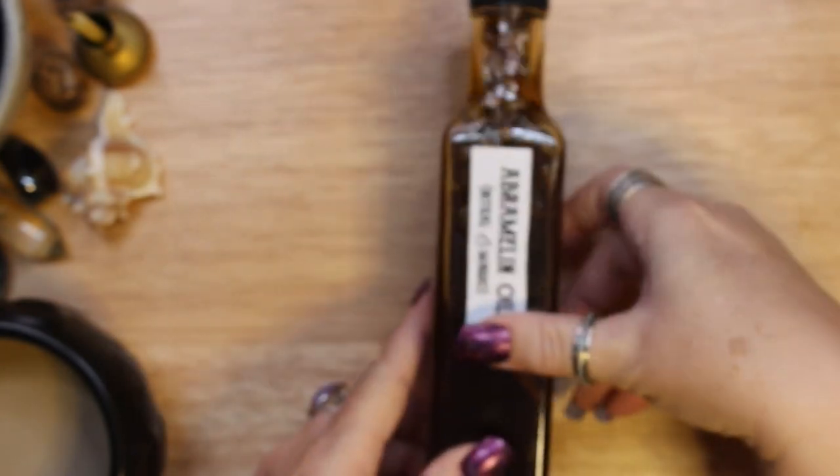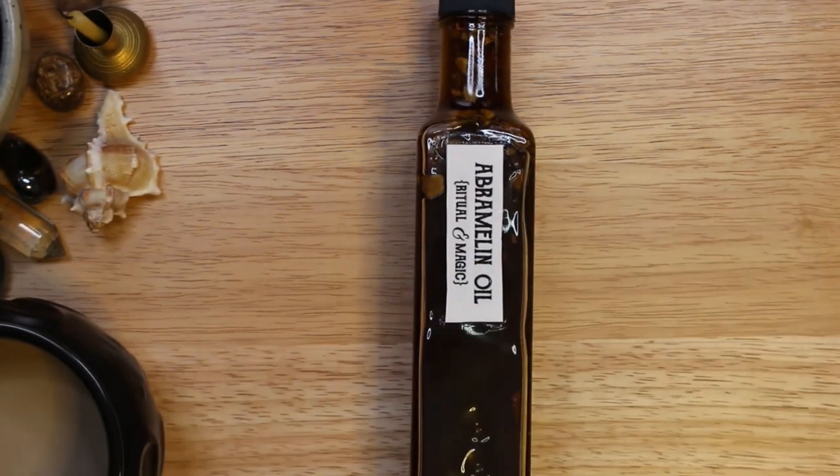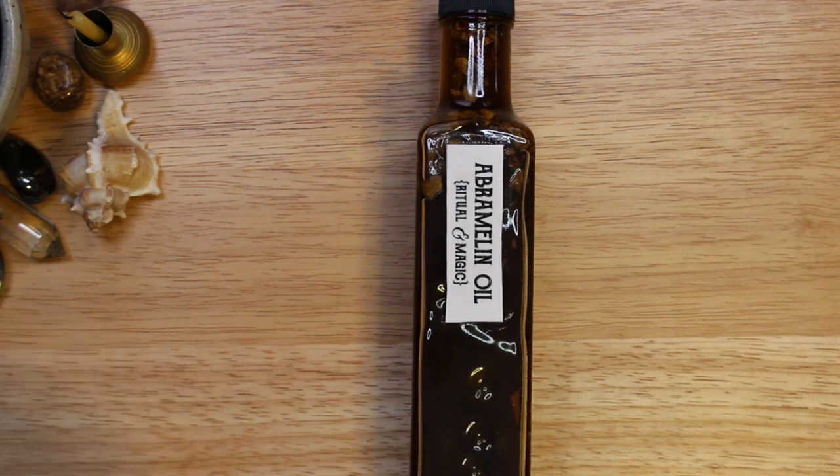If you decide to make Abramelin oil, I hope this video has given you some ideas for ingredients and that you manifest the results that you desire.